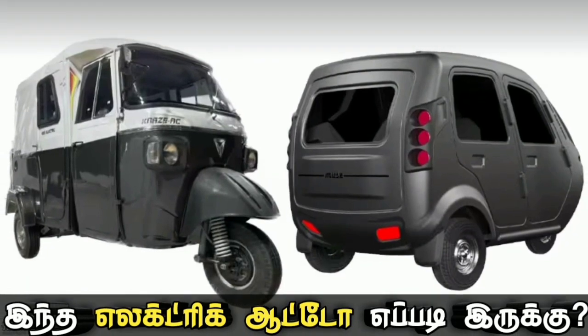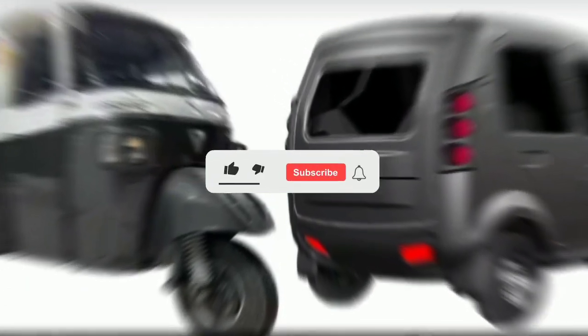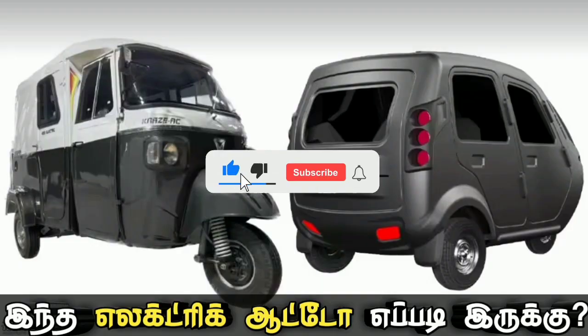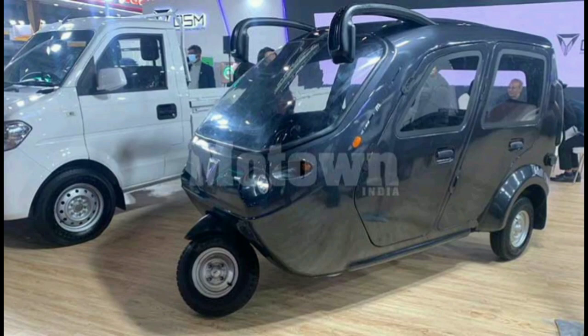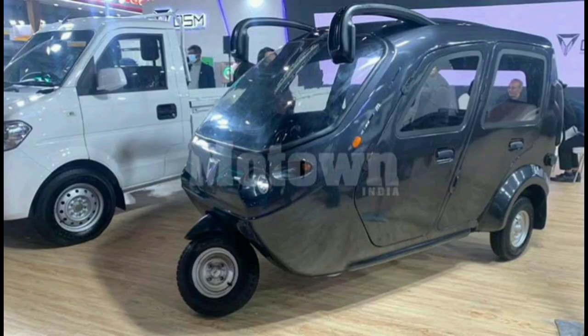I will tell you about the range of 150 km and the 2 Eltric Autorix variants. Subscribe and click the bell button. I will tell you how to launch this.